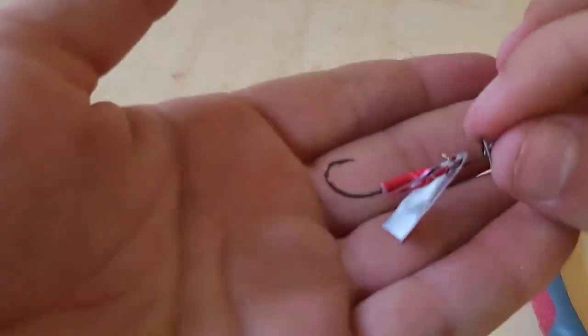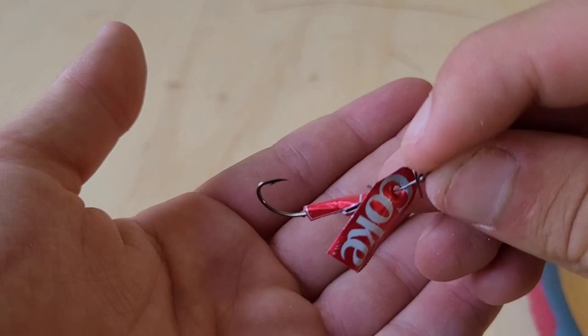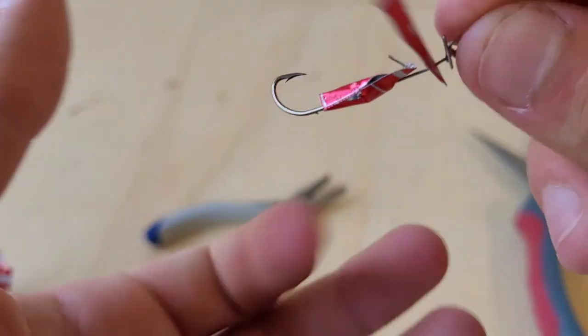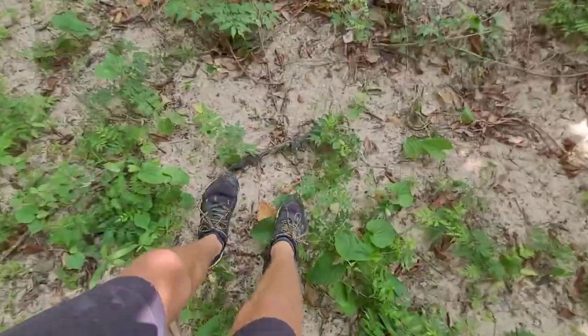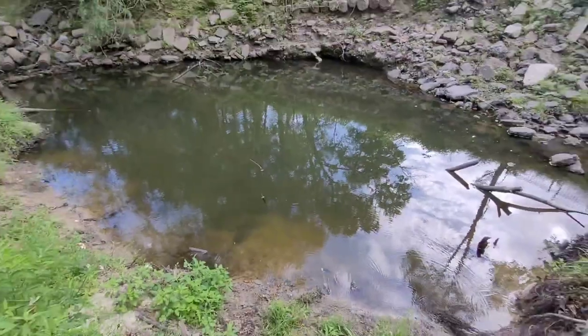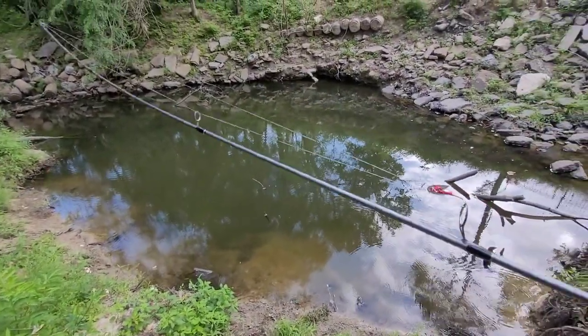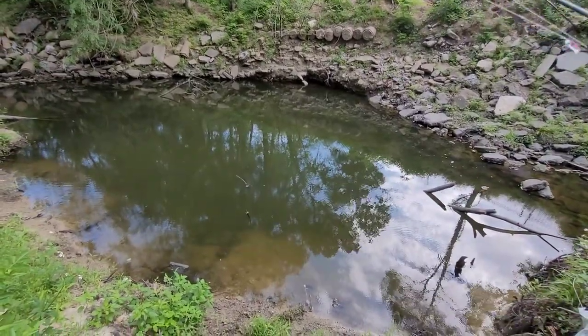There you have it boys, we made a Coke spoon. So then I went ahead and made the line tie. Let's go test it out on the water. Made it to the fishing spot. Let's get fishing — this is where I caught a bunch last time, and I caught it with a beetle fin which is really flashy. But the spoon I made is also pretty flashy so hopefully it works. Worst case scenario, we don't catch any fish or we snag it.